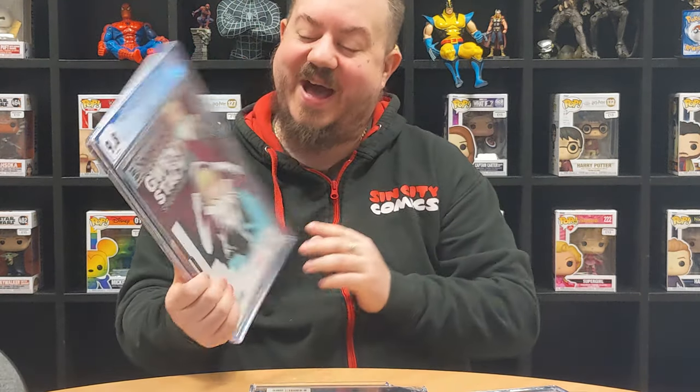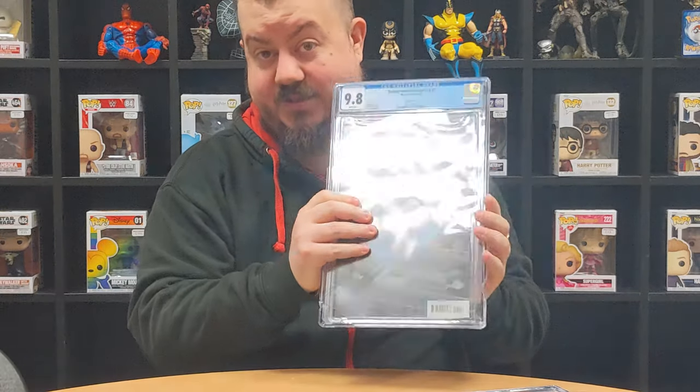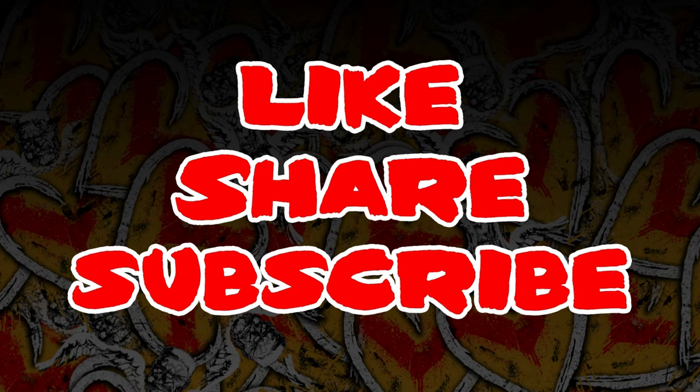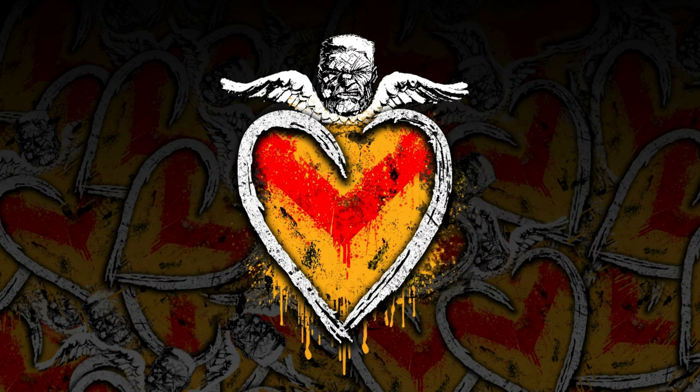Thank you very much for watching guys, really appreciate it. Please remember to like, share, and subscribe. Remember we're giving away a non-damaged 9.2 Spider-Gwen when we get to a thousand subscribers - it will be a good one, not this one! Thanks again guys, goodnight, God bless, all the best. Don't forget to like, share, and subscribe - thank you very much.